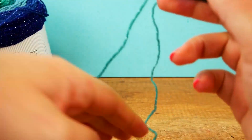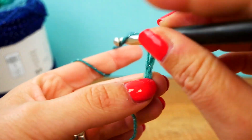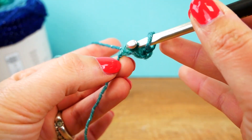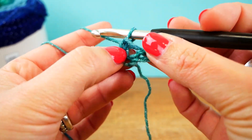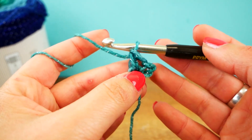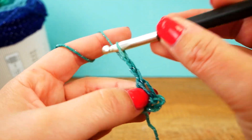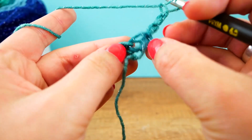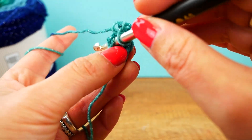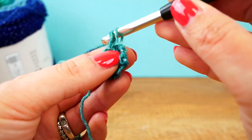Let's start with three chains. Then we're going to go into the first one and do a single. That way my first row is already done. We're going to start again with three chains, then turn — from the outside we go in and do one single, then a chain, and another single.